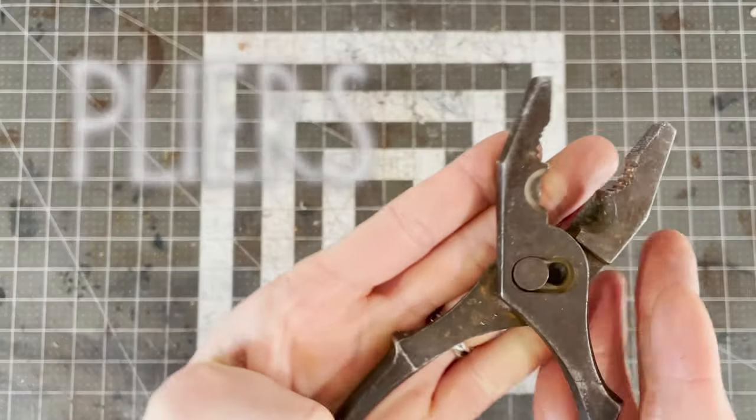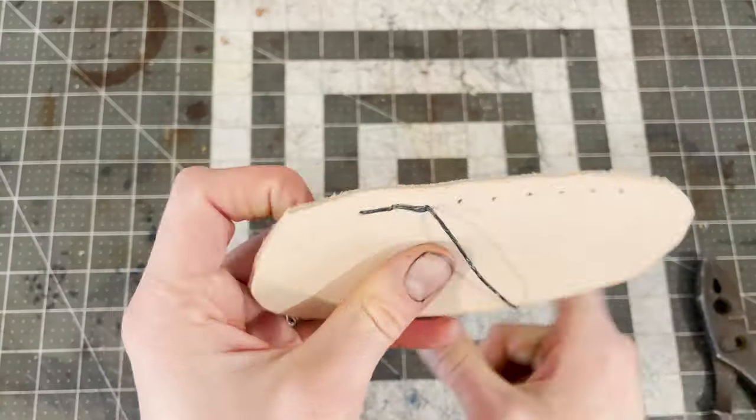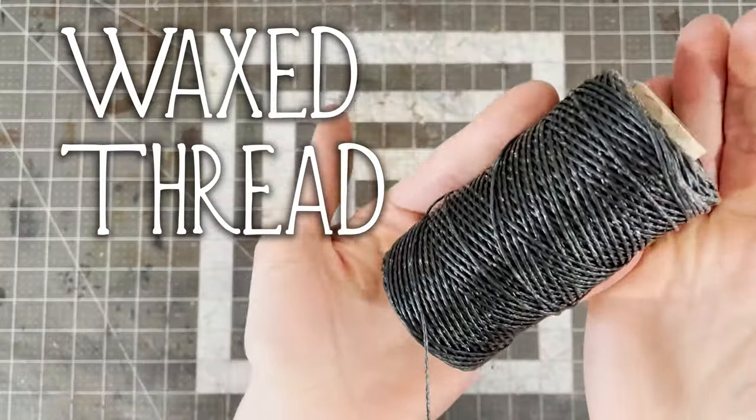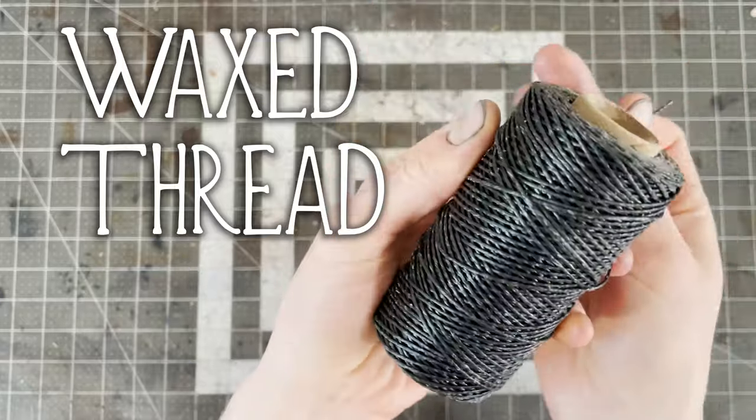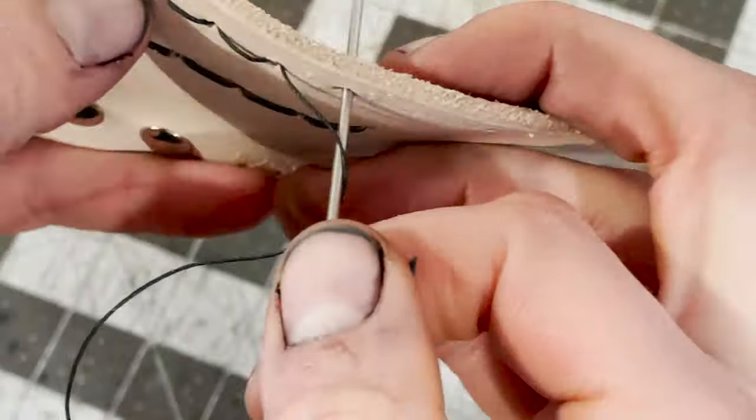Then there's pliers. Usually I use these for sewing to pull the needles through. And in order to sew, you'll need some waxed thread. Waxed thread is pretty essential for sewing leather, otherwise your stitches won't stay put and everything unravels.